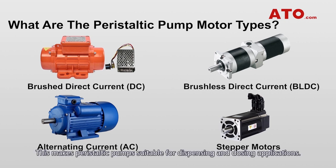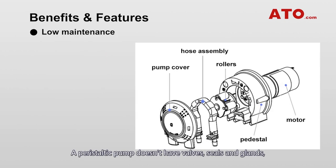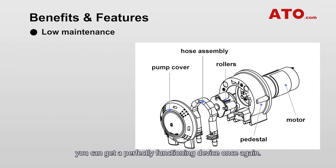Flow rates are proportional to motor speed, making peristaltic pumps suitable for dispensing and dosing applications. A peristaltic pump doesn't have valves, seals, or glands, and it's an inexpensive pump to maintain. Simply by flushing the tube with a neutral media or replacing the tube, you can get a perfectly functioning device once again. Hence, industrial and medical peristaltic pumps are among the most popular applications for tube pumps.